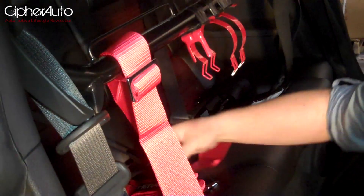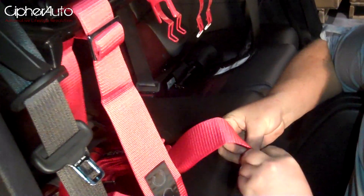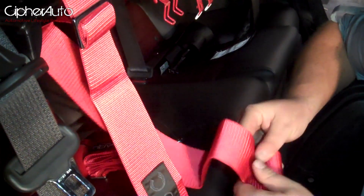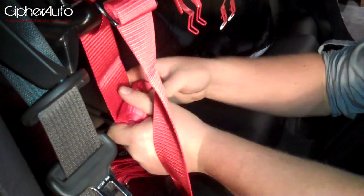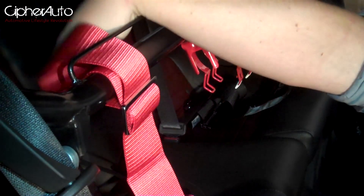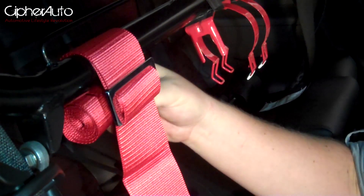You're going to see you have a whole lot of excess on the back right here. What I normally do is just take it and roll it up. Then you can take a zip tie, stick it through and out the other end, and just zip tie over it. It will hold it nice and tight — nice and neat behind the harness bar — so it's not flapping around in the back seat.